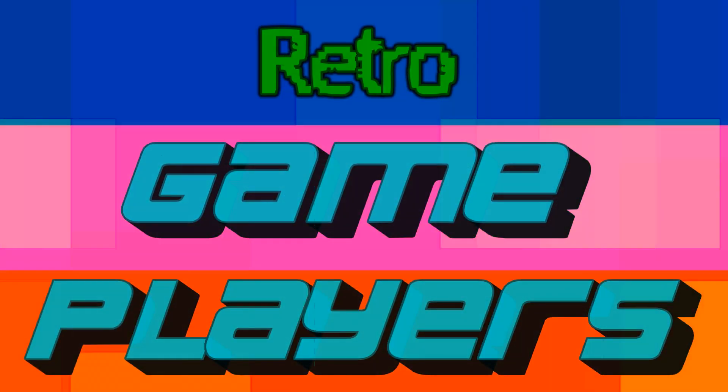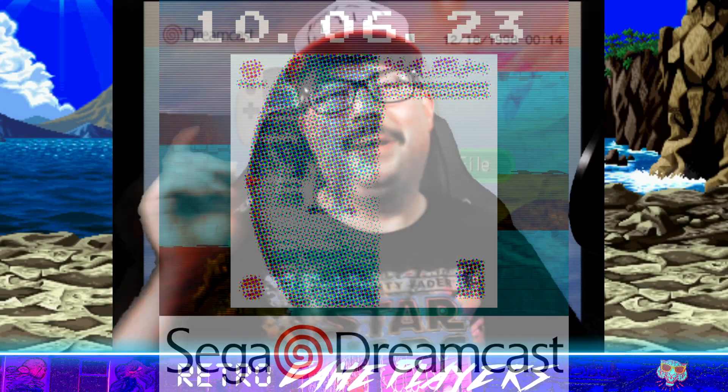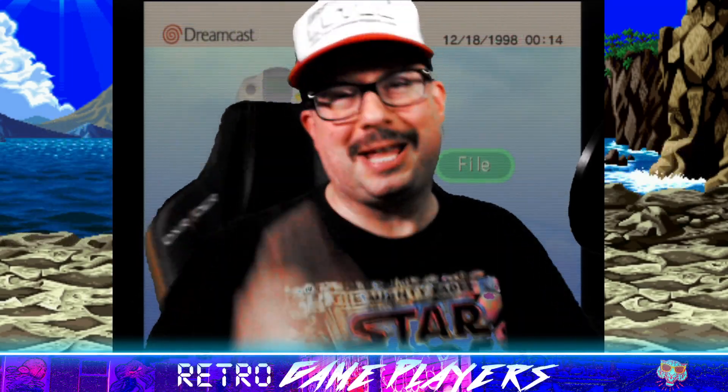Retro Gameplayers intro. Watch this — I can beat this thing. X, why, why, why. Now think of how it might hear you. It's thinking. Well hello Retro Gameplayers, thank you for tuning in.